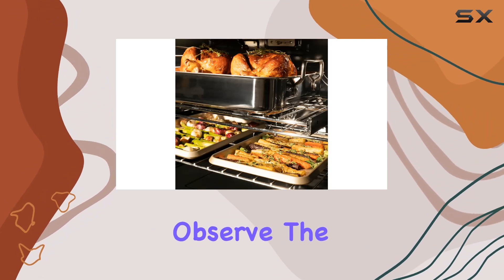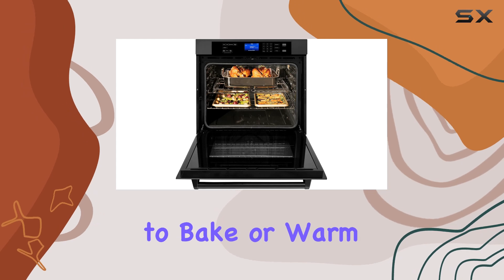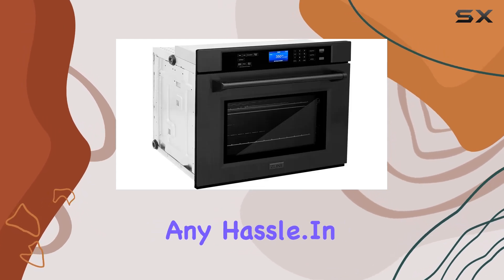For those who observe the Sabbath, the Sabbath mode feature is a convenient addition, allowing you to bake or warm dishes without any hassle.